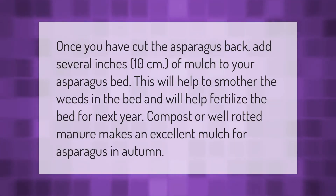Once you have cut the asparagus back, add several inches (10 centimeters) of mulch to your asparagus bed. This will help to smother the weeds and fertilize the bed for next year. Compost or well-rotted manure makes an excellent mulch for asparagus in autumn.